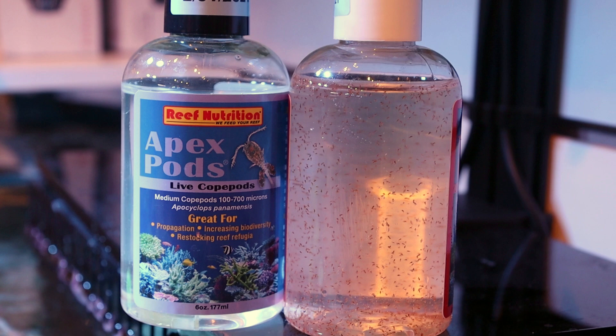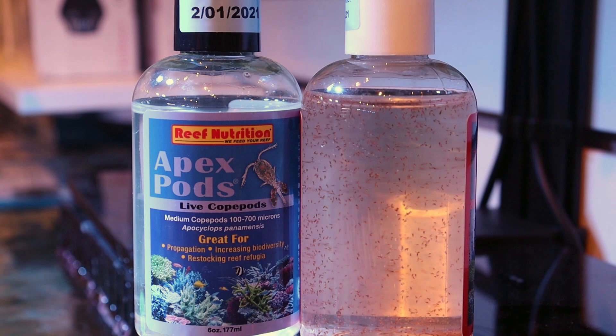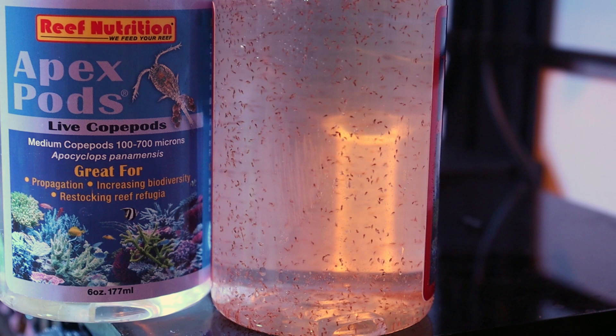Usually we recommend one bottle for every about 30 gallons. I've tried lots of different brands over the years and I really like these ones from Reef Nutrition — they're high quality and I think they have the most per bottle. You can see here in this tigger one, they guarantee I think it's like 3,000 pods per bottle.